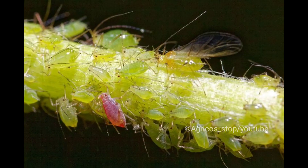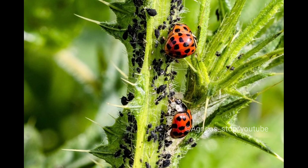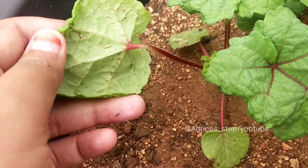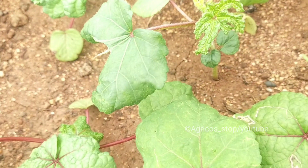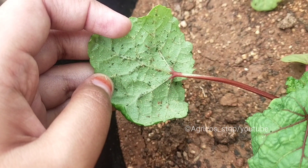Aphids may appear in white, black, brown, gray, yellow, light green, or even pink. Adults are usually wingless, but most species can develop winged forms when the population becomes crowded, so that they can fly and travel to other places and start reproducing a new colony.